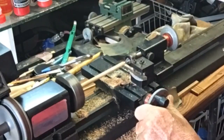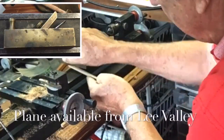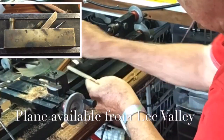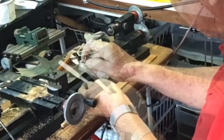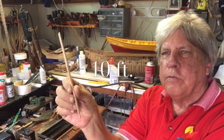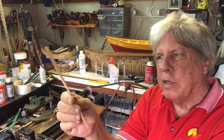When you press the tailstock into the chuck with a soft wood, you tend to get some bend, and there's a constant adjustment you're making on the tailstock. Here is the first one — we'll clean it up and make sure we're happy with it.